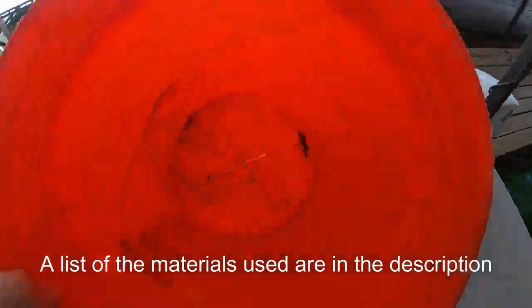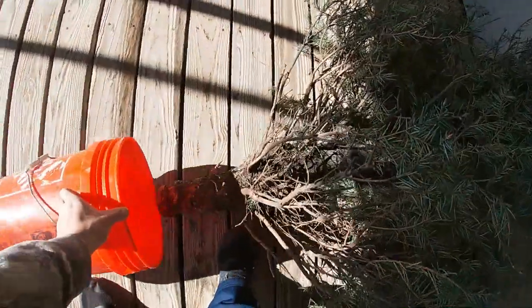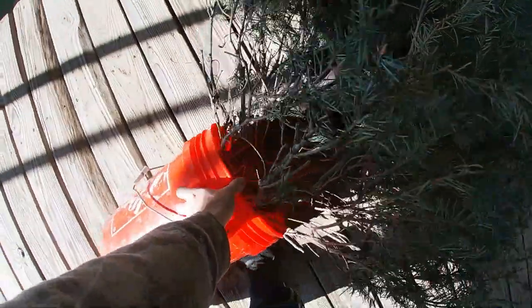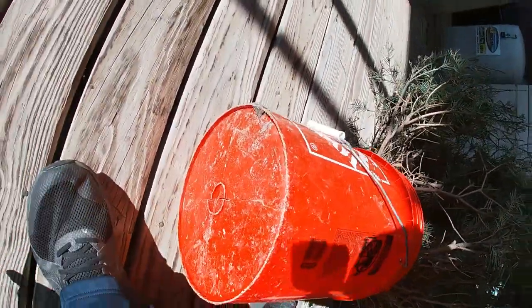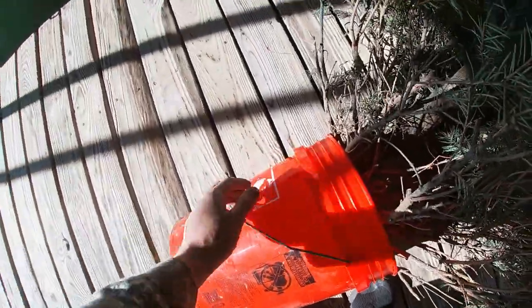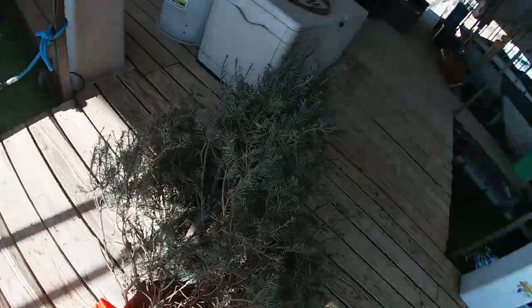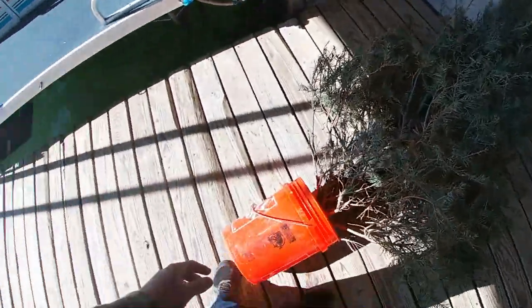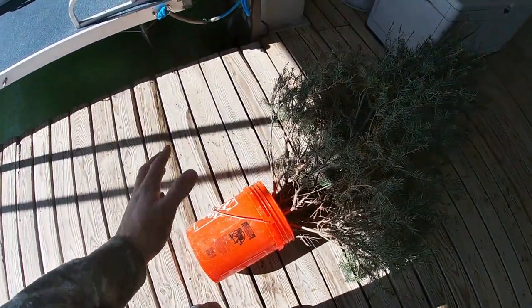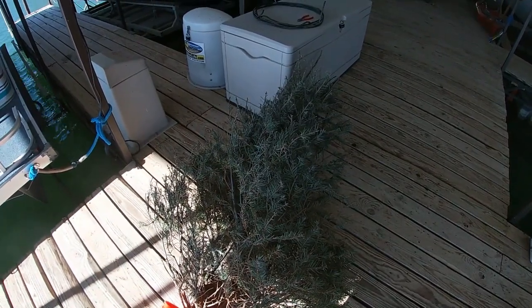I've got a Home Depot bucket here — just an old empty one that got cracked at the bottom, but it'll work for this. I'm going to put it on the bottom of this tree and attach the trunk to the bottom of the bucket with screws and a screw gun. Then we're going to fill up the inside with rock for weight to sink it. The buoyancy will be towards the top where the tree and wood are, and the weight at the bottom will keep it down tight while keeping it standing up, since that part wants to naturally float.